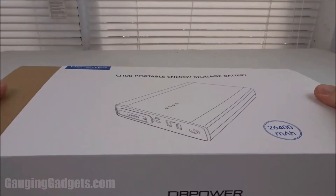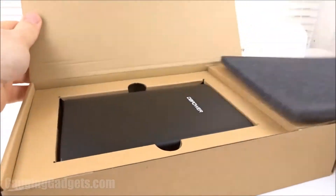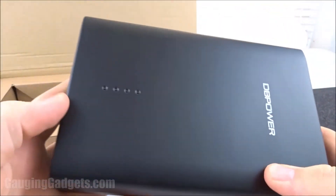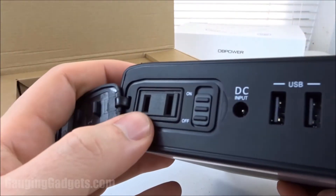Let's go ahead and open it up and check it out. First we're going to remove this marketing sleeve. Comes in a cardboard box — I like that because you can recycle it. Here we have the device right here. Pretty heavy, has a nice weight to it, nice thickness. With the dimensions: 7 inches by 5 inches by 1.5 inches. So it's a pretty large power bank, but that's to be expected with an AC outlet.